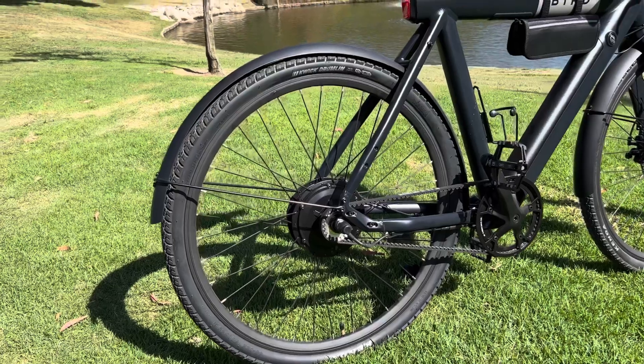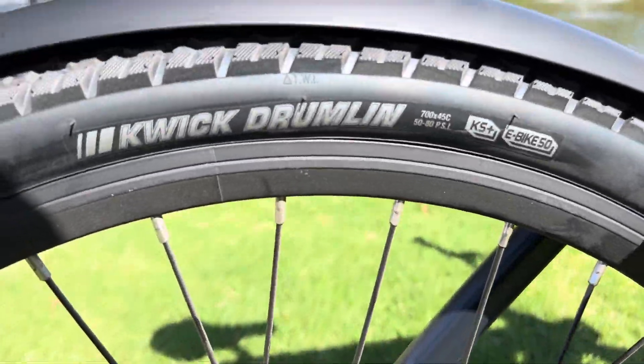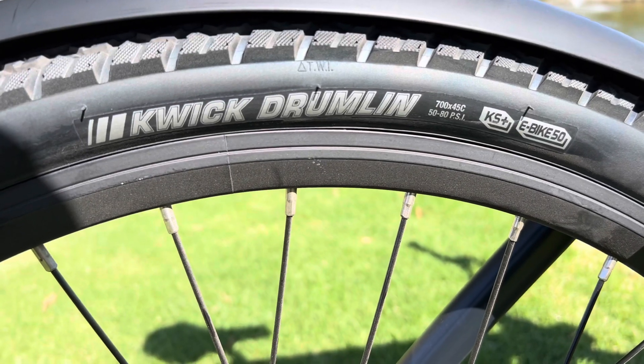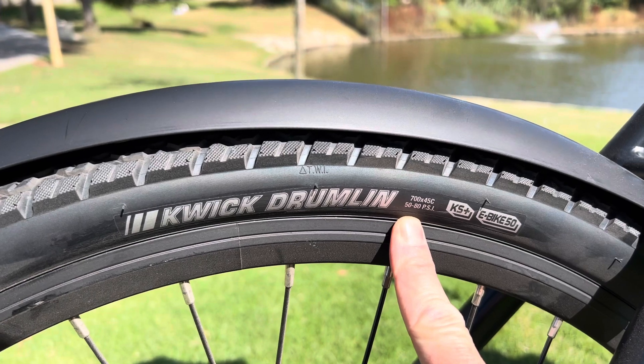This is the Kenda Kwick Drumlin tire, especially made for e-bikes, but you could use it on a regular bike as well. This is a 700 by 45c tire and it weighs 1,321 grams, so it's not the lightest tire in the world.